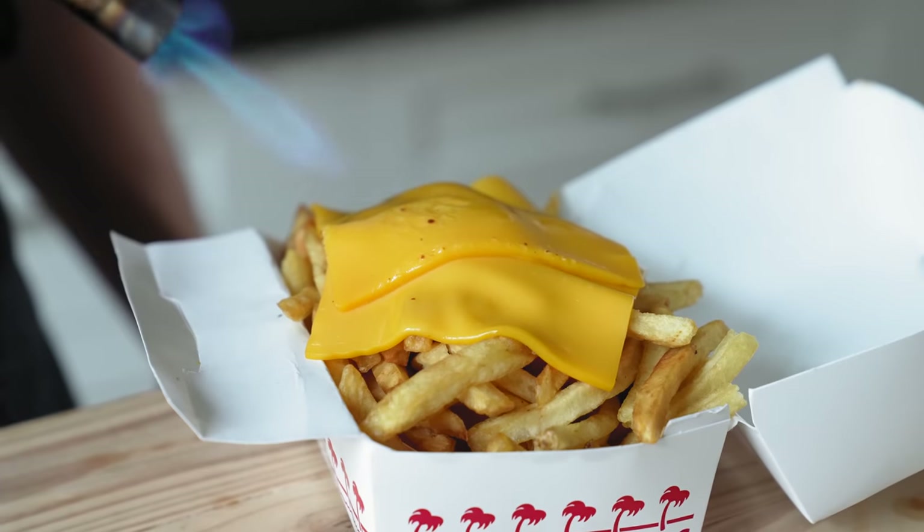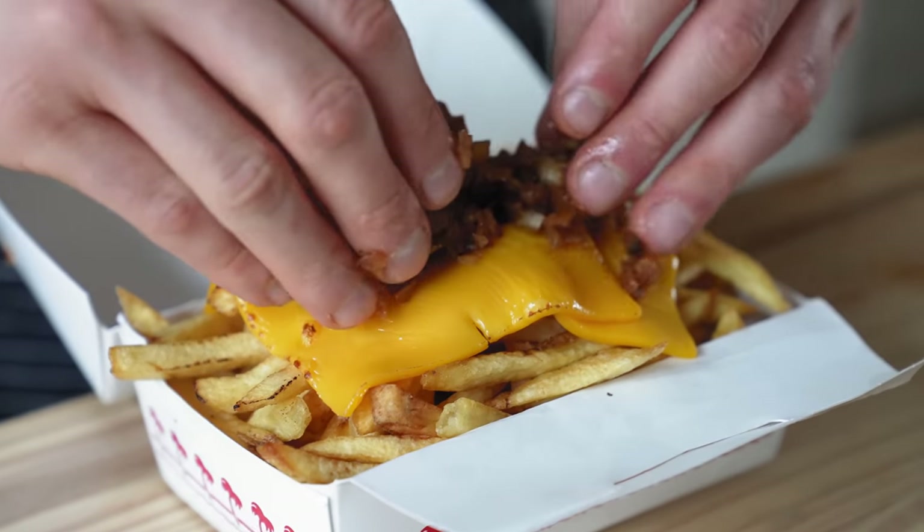Today we're making In-N-Out animal style fries. Let me just lay out some groundwork. All they are is literally french fries covered with American cheese slices, caramelized onions, burger sauce, or their spread. That is it.